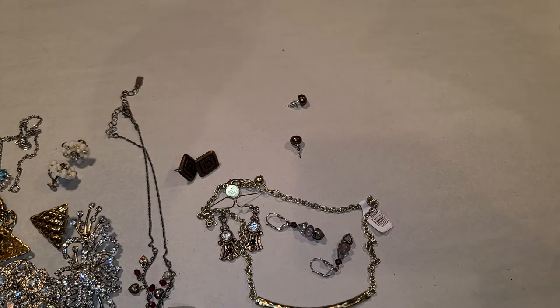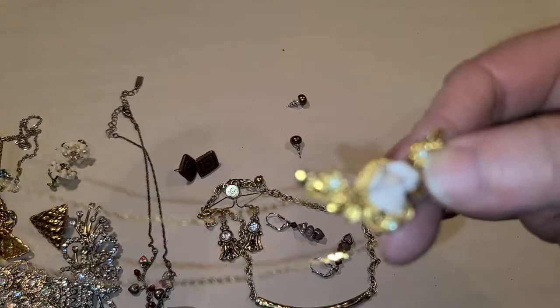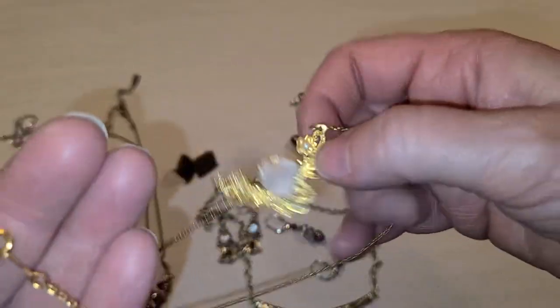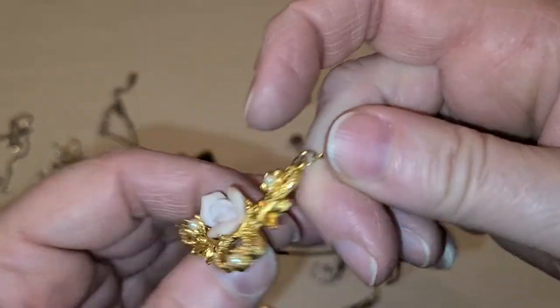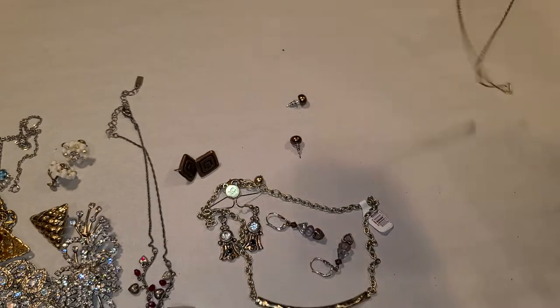This looks like an Avon piece to me. There is a copyright on it but I don't see any Avon marking. But if I had to guess I would say Avon — that's what it looks like.